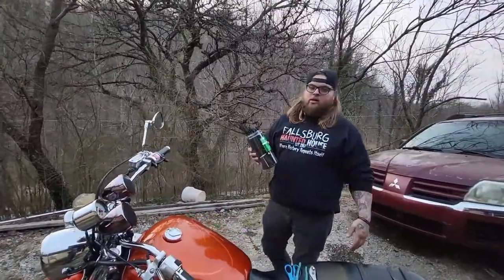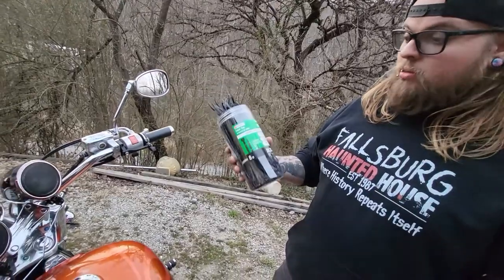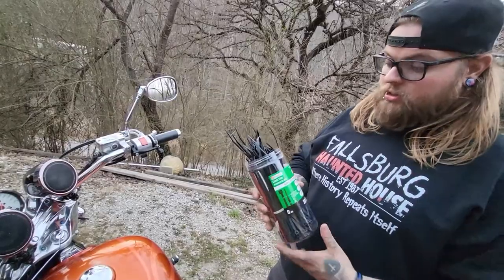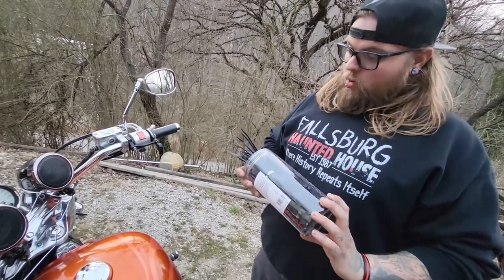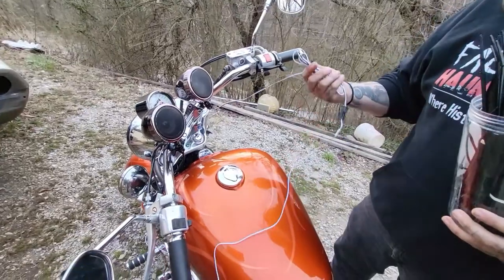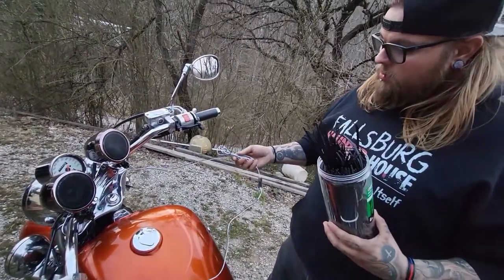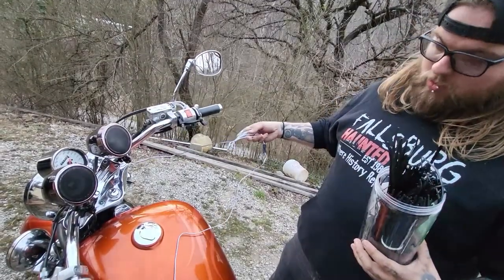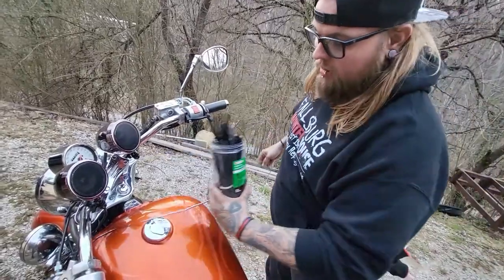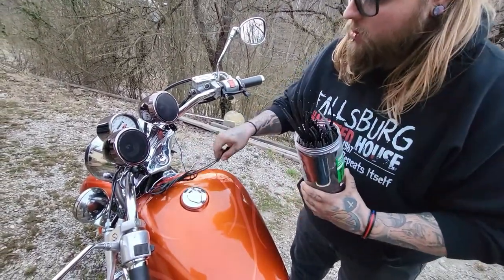Alright, any real redneck or country guy is always going to have some of these in the truck — zip ties. They're used for anything pretty much, especially wiring, speakers, anything like that. So what we're going to do next is go in and try to hide all these wires that are unnecessarily showing. We don't need them to be showing. Try to make them look as good as possible. And then we just hook them from the ground to the battery and then fire it up and see if it works good.